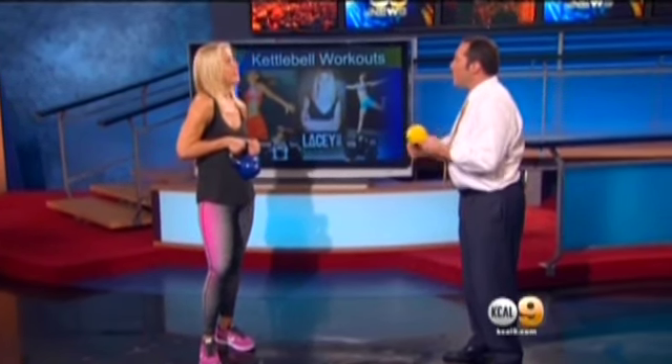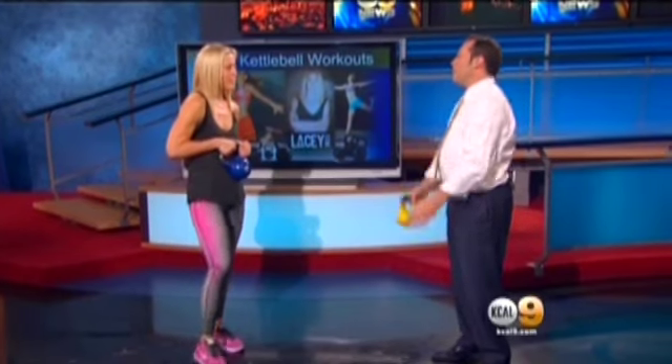So kettlebells — I did a little research on kettlebells. They were created in Russia in the 1700s for the Soviet Army for training. So it's good enough for the 1700s, it's good enough for me.